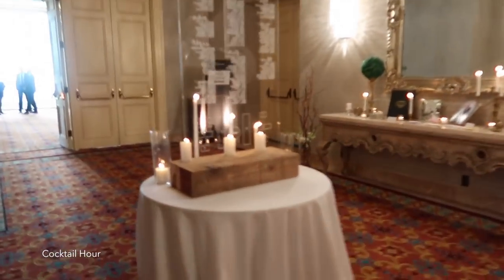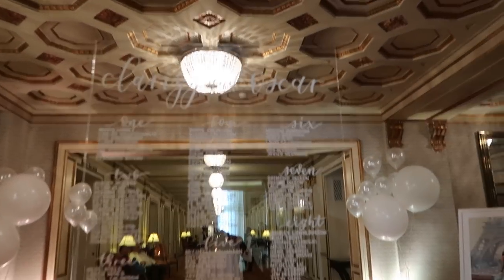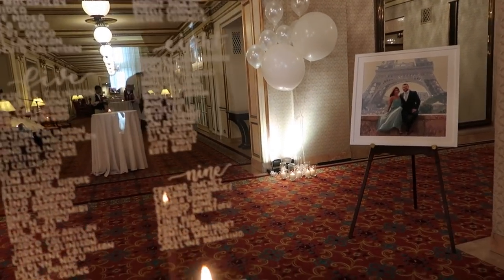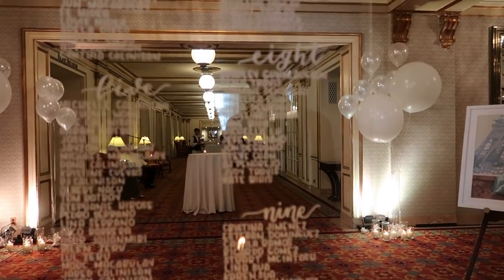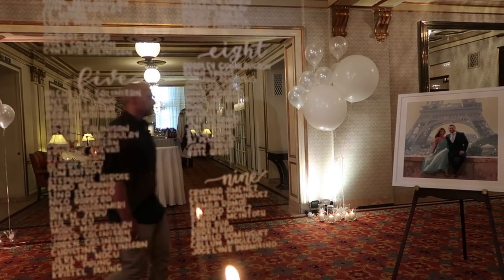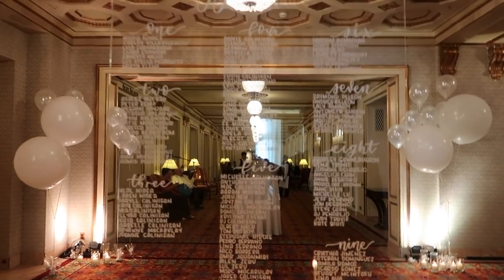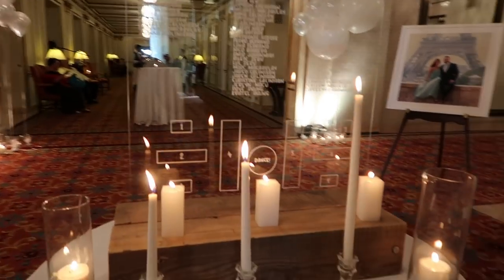This is Clarice's seating chart. Guests are checking the chart — Table 8. Beautiful. That was a super fast DIY.